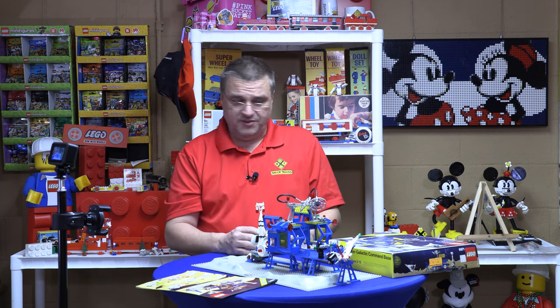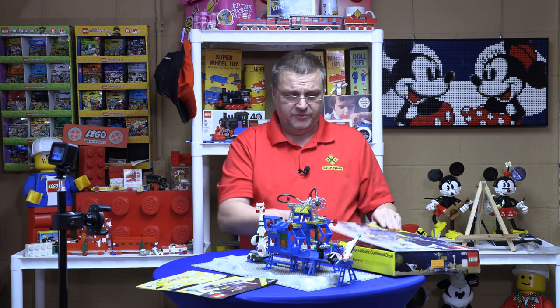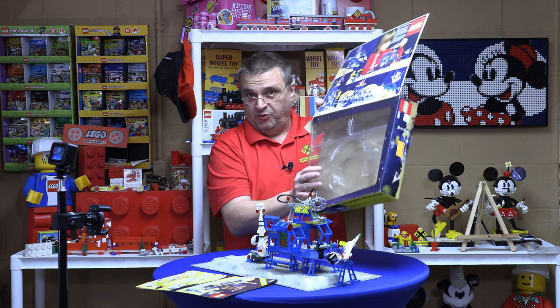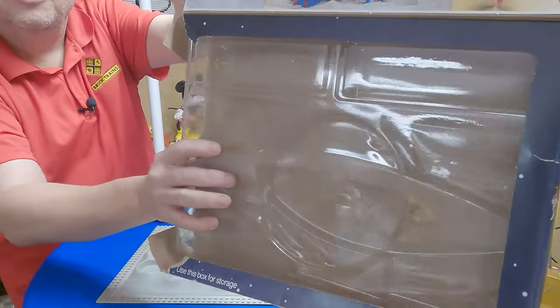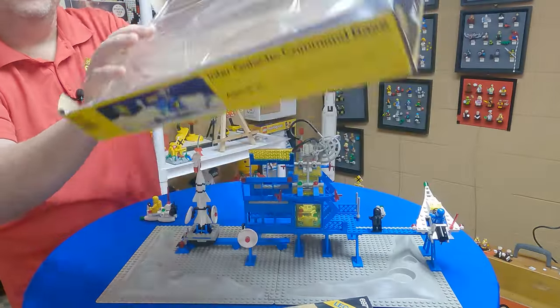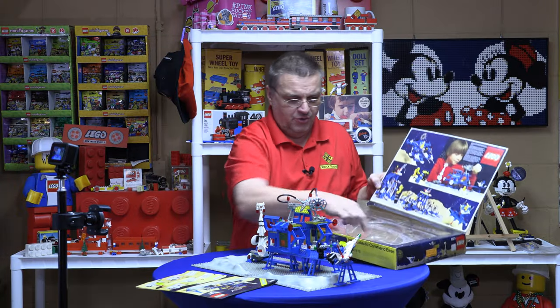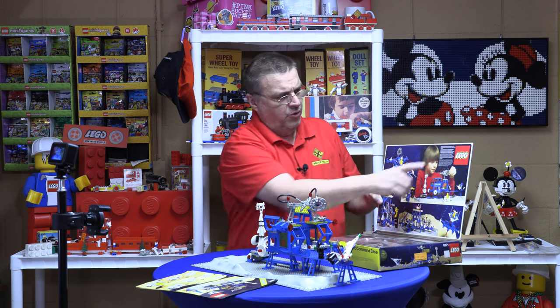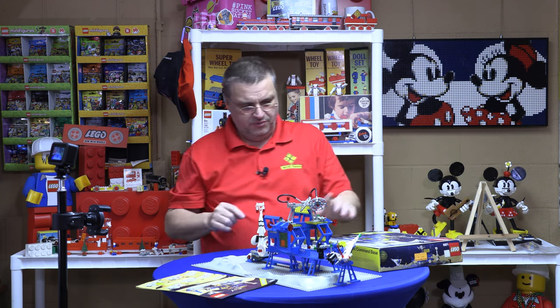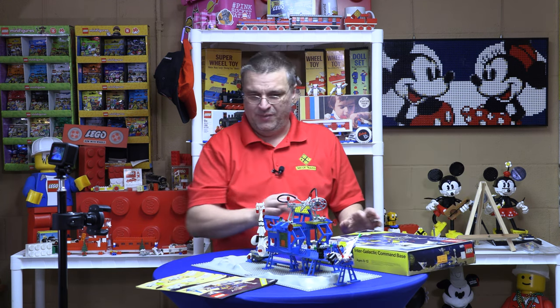Both boxes are actually in pretty good decent condition — they were complete boxes. And they have this really cool classic space logo insert. Although on one of them, somebody's drawing a face on the guy — the poor kid's got a beard now.